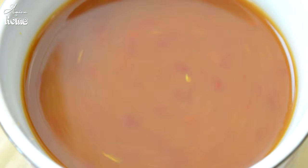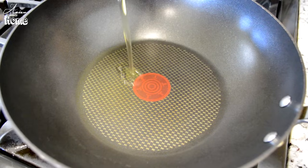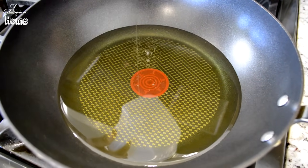The sauce is ready. Before getting into the batter, I'm going to heat up frying oil in my wok. Fill the wok about 1 inch deep with frying oil. I'm using canola oil today, but corn oil, vegetable oil, or peanut oil work really well too. Heat the oil over medium-high heat.